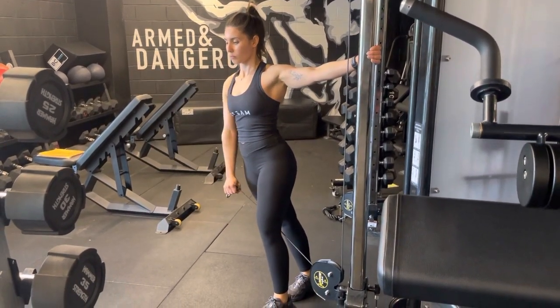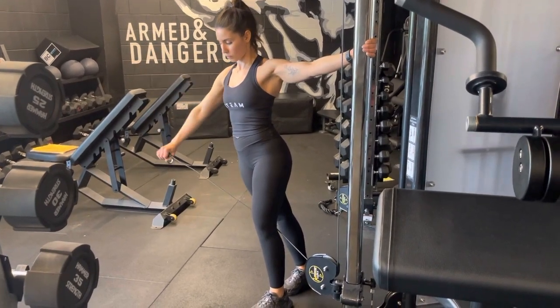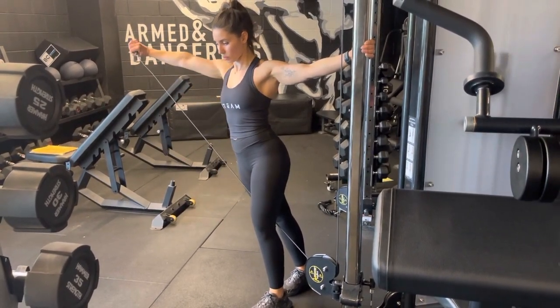No momentum — really squeezing that weight up and controlling that movement back down.